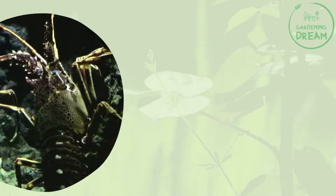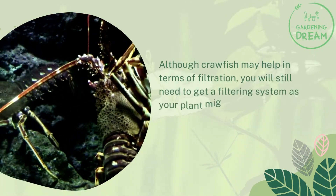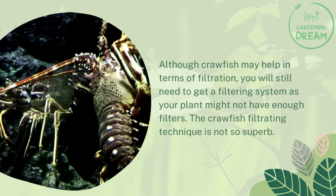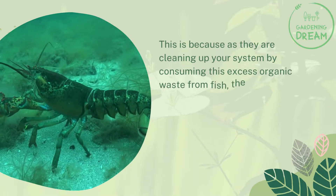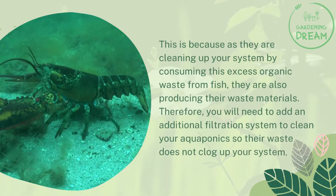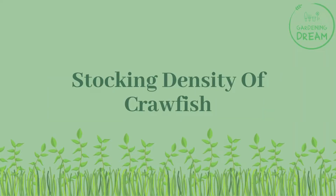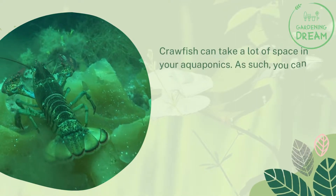Although crawfish may help with filtration, you will still need a proper filtering system, as your plants may not have enough filtration on their own. The crawfish filtrating technique is not superb — while they clean up the system by consuming excess organic waste from fish, they are also producing their own waste. Therefore, you will need an additional filtration system to prevent clogging.